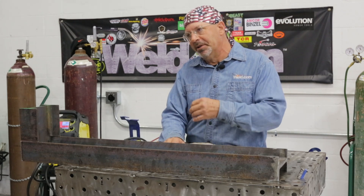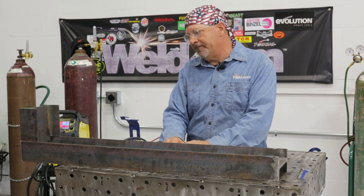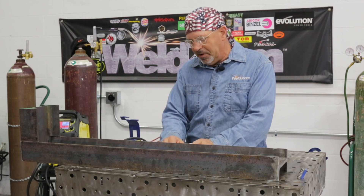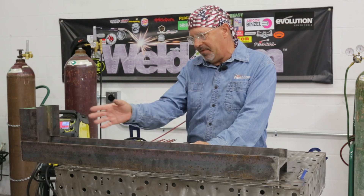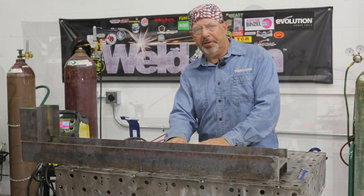Non-code weld — we'll root it with 6010, run some 7018. I'll show you the sequence of welds so that you can always get to the outside flanges and clean them. Just a quick little demo on how you'd save something like that. Let's get to it.